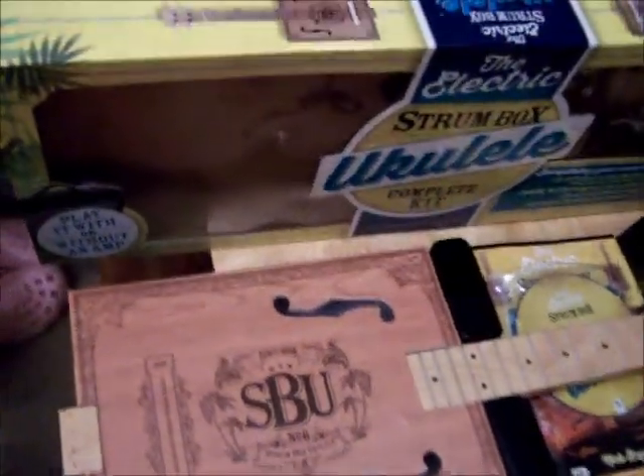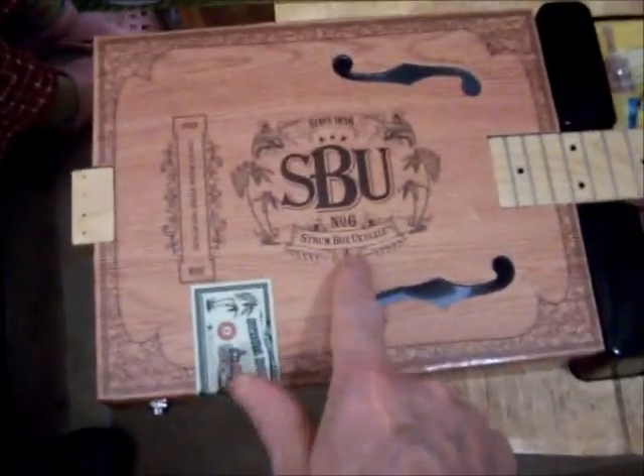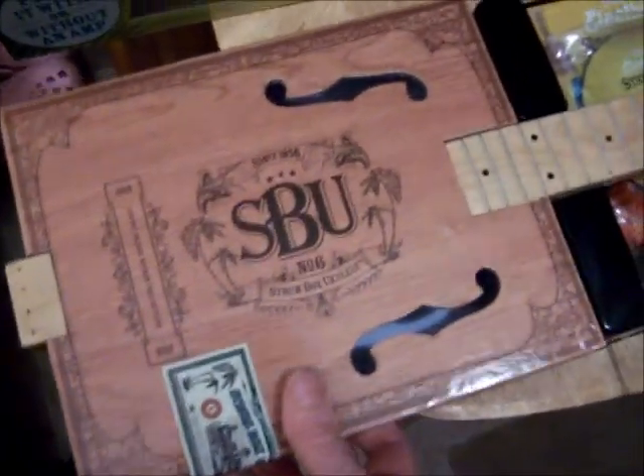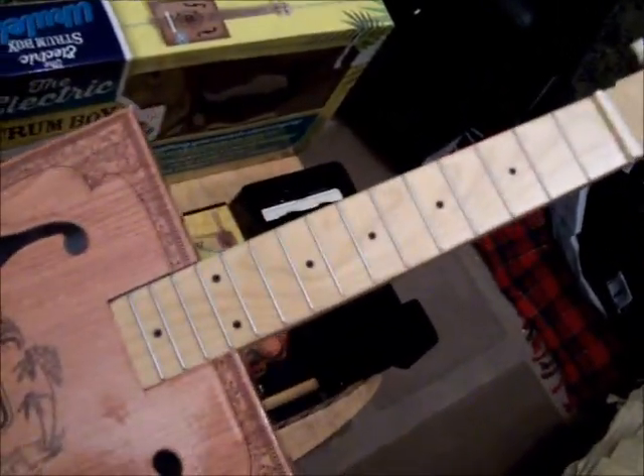This Strum Box ukulele comes in a neat box and it is very unusual. The actual body appears to be made of a special type of cardboard, but it has a very heavy piece of wood that goes right through it, and you can see these two f-shaped sound holes and 15 frets. It has the same scale length as a concert ukulele. On the back it looks like wood, but this is special reinforced cardboard with a plastic coating. The actual wood looks like it might be maple — a very light-grained wood.